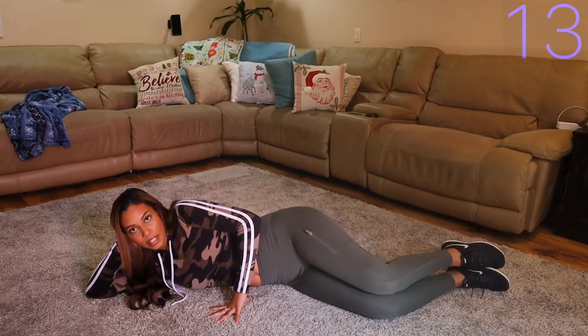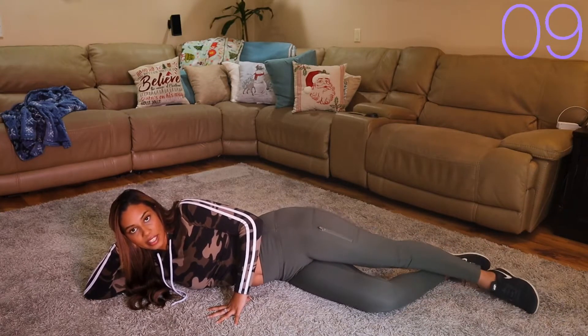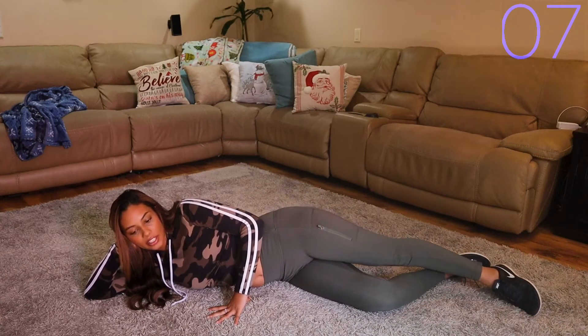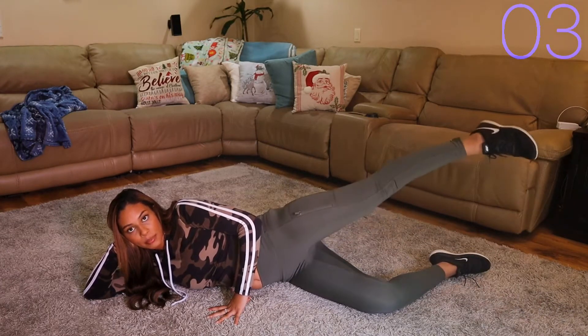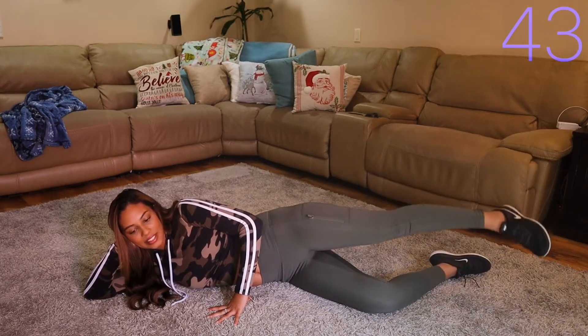Now we're going to go into a leg lift on the same leg. Keep your bottom leg bent, your top leg straight, toe pointed down, and we're just going to lift.